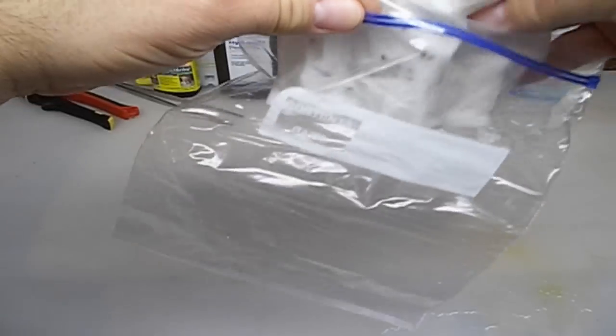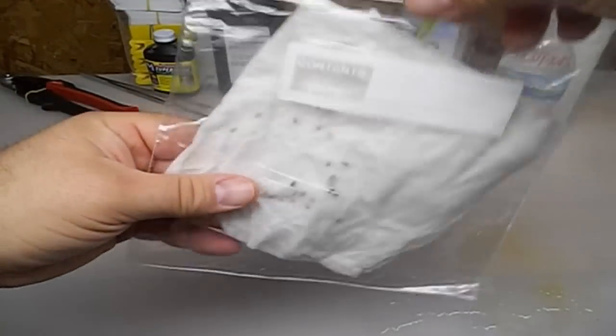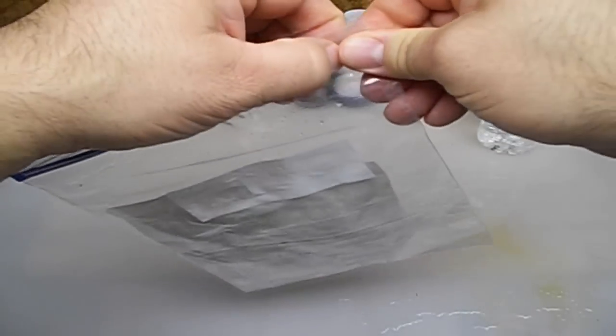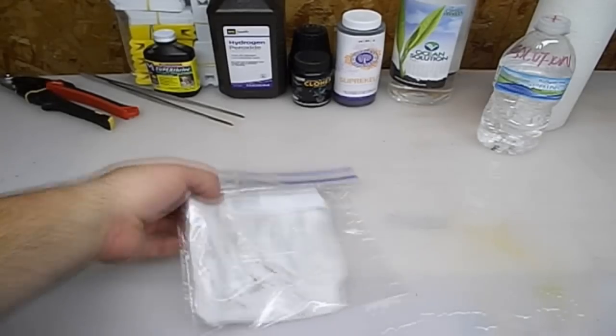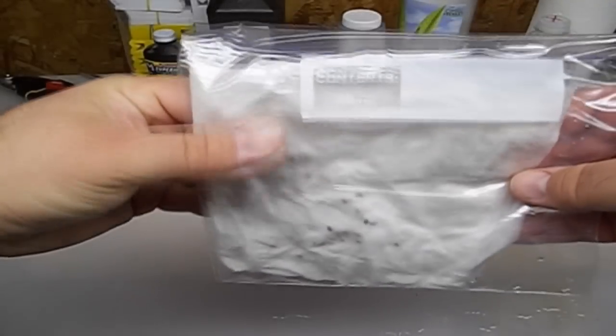All right guys, I hope you enjoyed this video. Make sure you do subscribe for a follow-up video down the road. Germination usually takes within a couple of weeks for these to start sprouting. Once you see a little green in there, that's when we transplant into pots. So a couple of weeks in a warm area and you should have no problems whatsoever. Make sure you do leave comments down below — got any questions, I'll try to answer them as fast as I can. Until the next one, we'll see you in the next video.